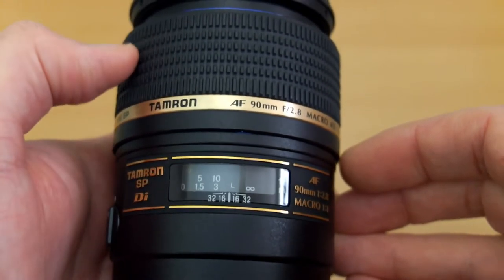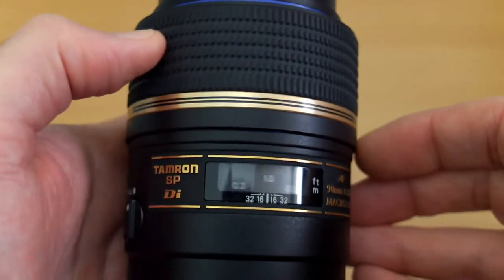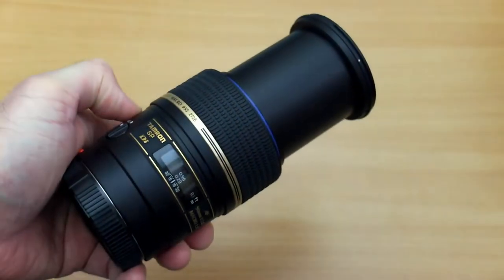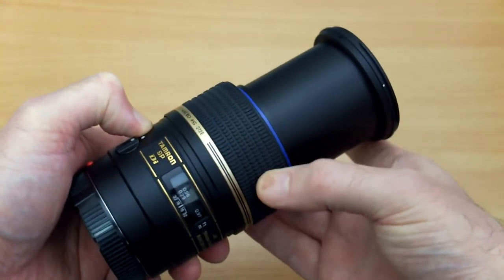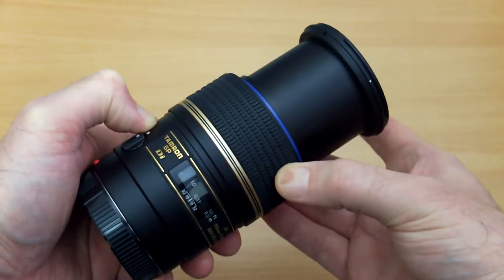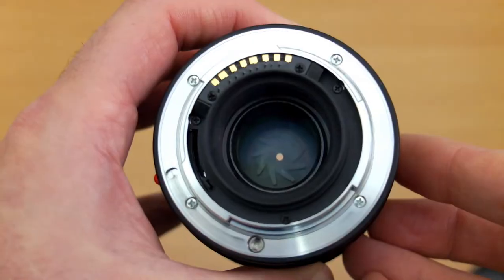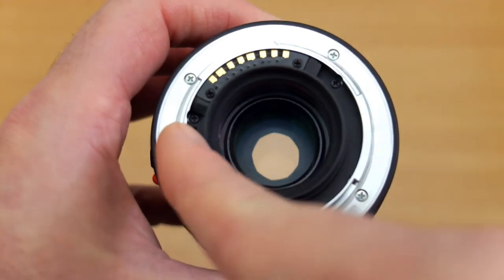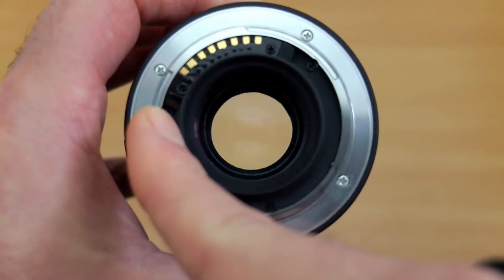Showing you the focus ring — there's a push-pull mechanism if you're using the Canon or Nikon version with a built-in motor; it's a single stage. If you're using the Pentax or A-mount version, you'll have to flick manual focus on the body. Fully extended, the lens is quite long. The newer versions don't extend but are quite a bit bigger and heavier, so it's a pro and a con. Despite the plastic build, you do have a metal mount.